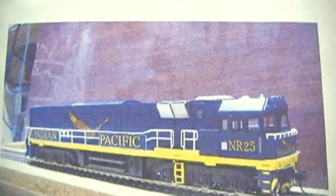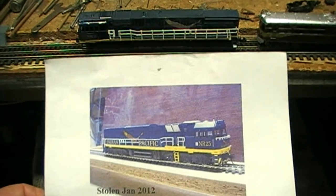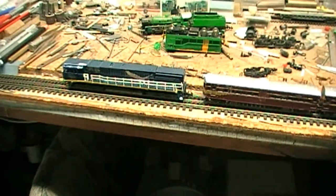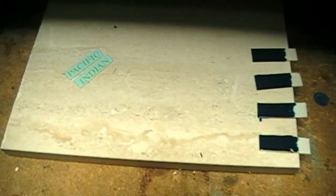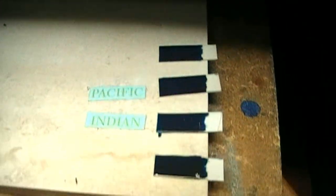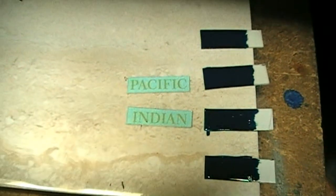If we bring this up, you can see the HO photo alongside the actual N-scale NR class. Number 25, when it was first put together like a lot of them, the NRs were originally grey and orange when they first came out, and then they went into varying colour schemes not long after. These four little name boards will have their names put onto them later.